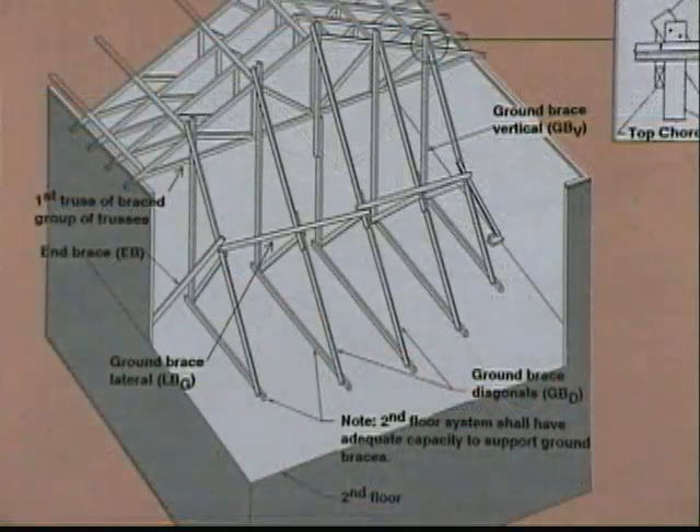For multi-story buildings, the trusses above must be braced to the floor below, as shown in this graphic.